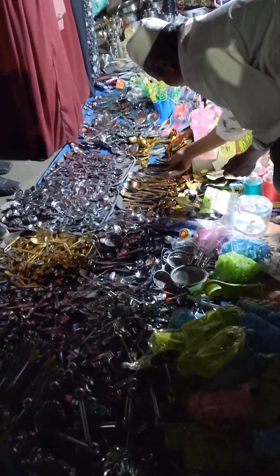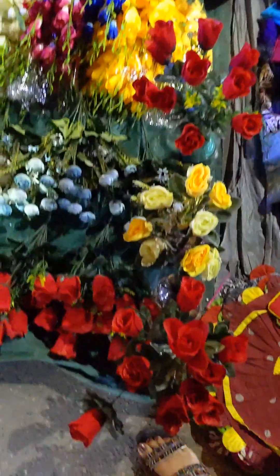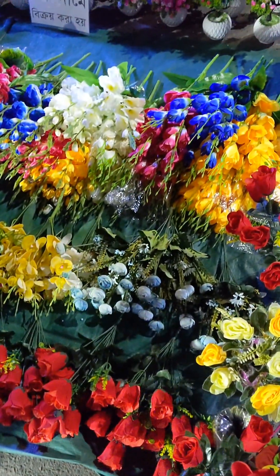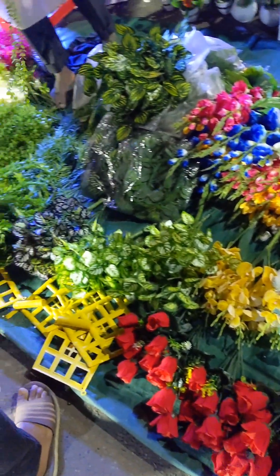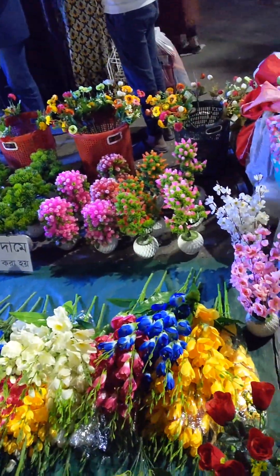This is artificial flower — this flower is beautiful, but the flower is a bit high.